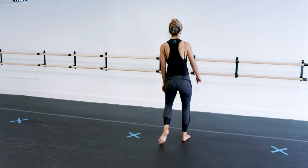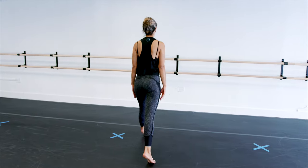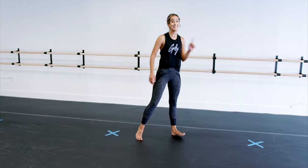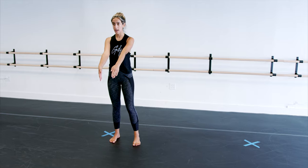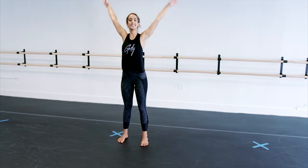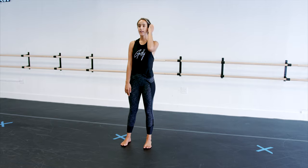Let me show you from behind. Six, seven, eight. It goes out, out, front, cross. Now your arms are going back, back, front, front. Da, da, da, da. Up with your legs — six, seven, eight. Go back, back, front, front.